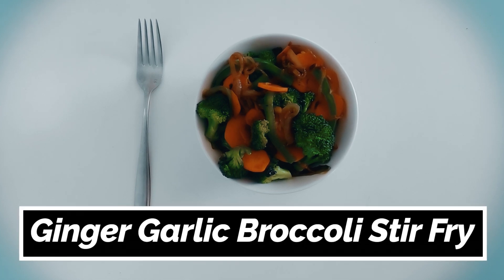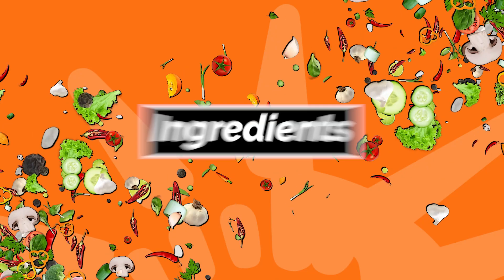Let's make JSY's Ginger-Garlic-Broccoli Stir-Fry. Ingredients.